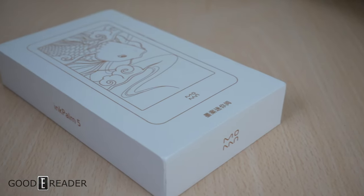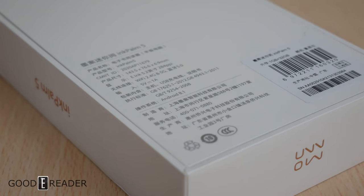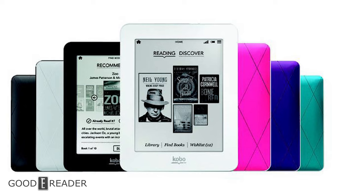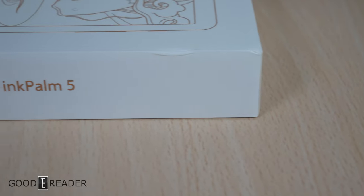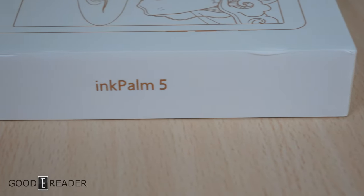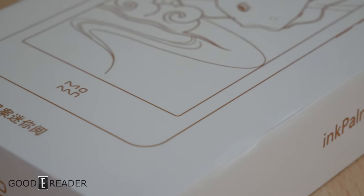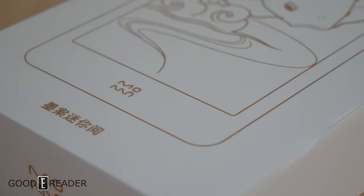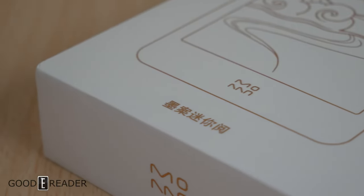Outside of e-ink smartphones used for e-reading, there aren't any really tiny e-readers. There was the Kobo Mini, which was a 5-inch, and there's this — the Xiaomi Moan Ink Palm 5. Despite its name, it is not a 5-inch; it is a 5.2. This is, for all intents and purposes, an up-to-date, most recent e-ink 2021 model.